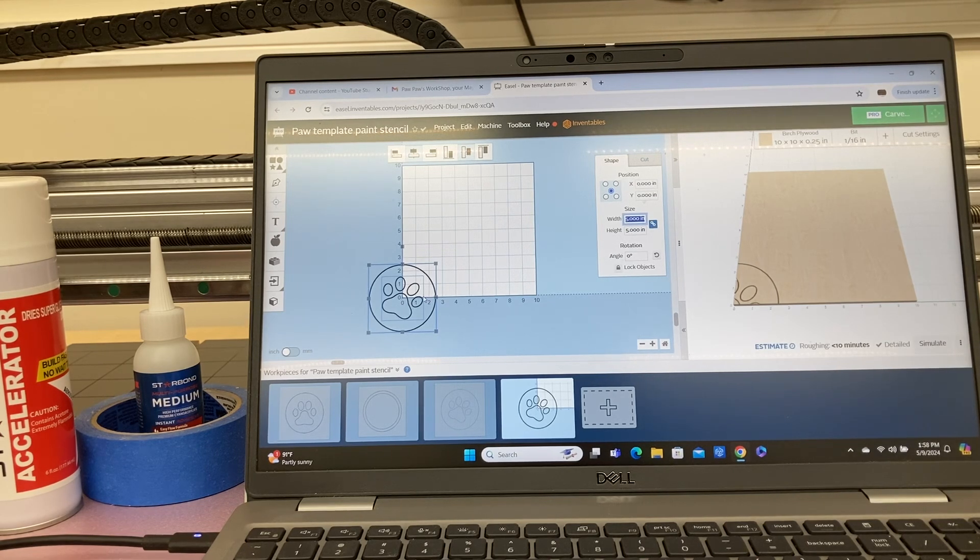All you need to do when you're going through the checklist and it asks you to set the XY zero position is have the machine located right at that point. Don't worry about the fact that it looks like it's going to carve off the material — it's not, because the machine thinks this is the zero position and the 10 inch by 10 inch square can be anywhere on the CNC machine that you want it.